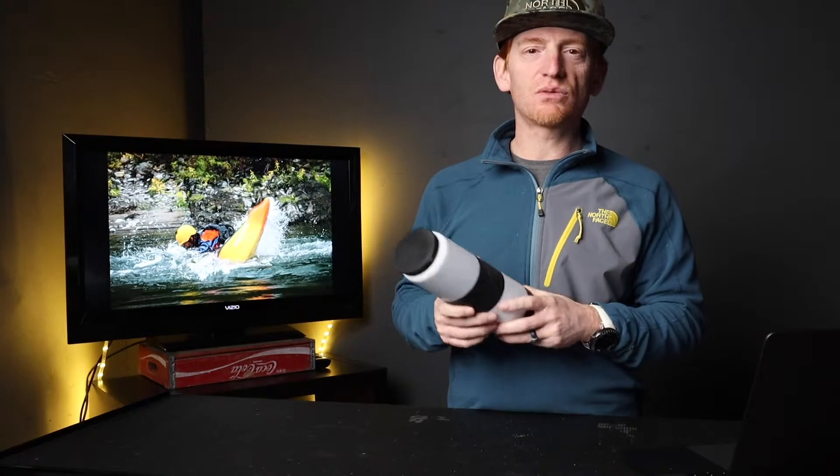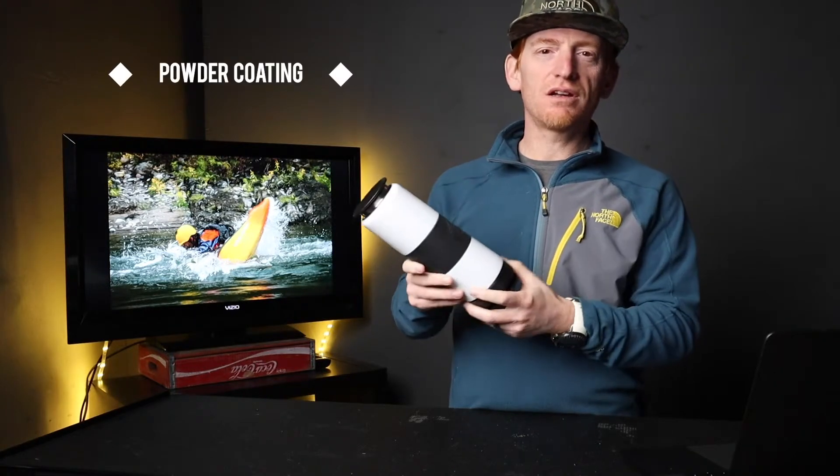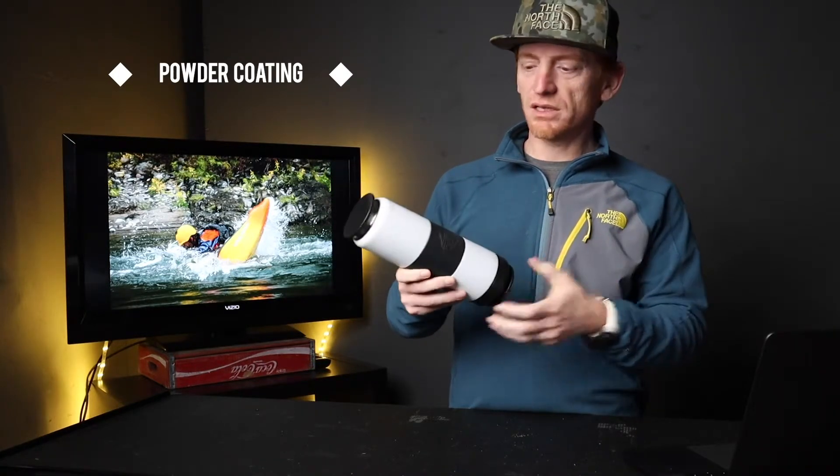So one of my recommendations would be to use some kind of powder coating on here. I think that would be a little bit better to get the color on here.